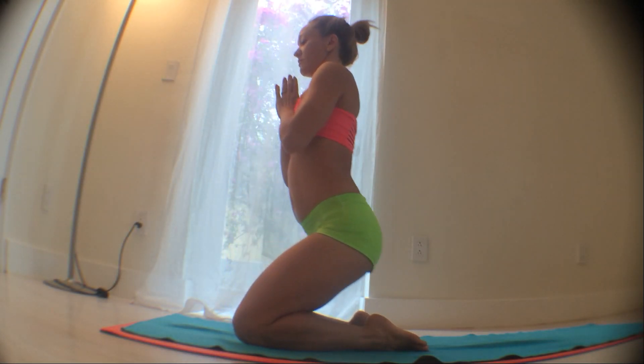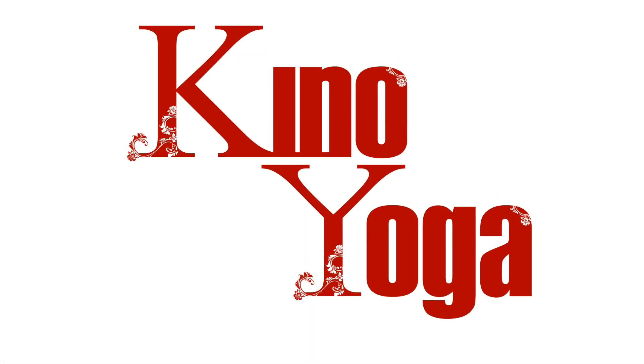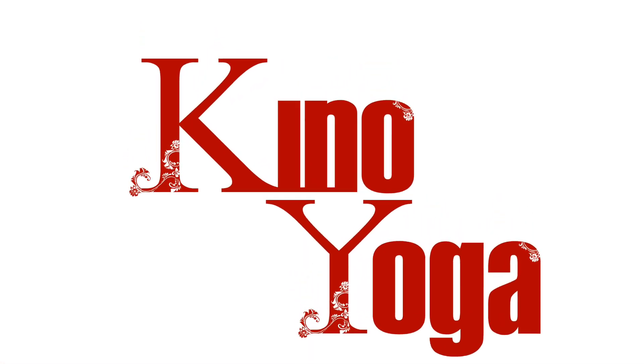Then inhale, come all the way back up, settle your hips down for a moment just to relax, find that sense of integration, and allow your back bend to deepen with a calm, steady, easy peace of mind.